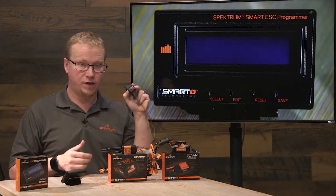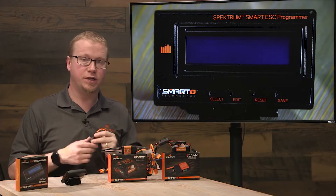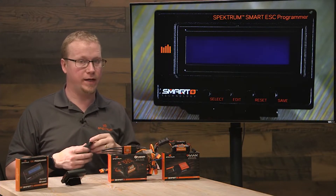For this demo we're going to use the Avian 30 amp ESC, but what you see here is essentially the same thing for all the Avian ESCs.